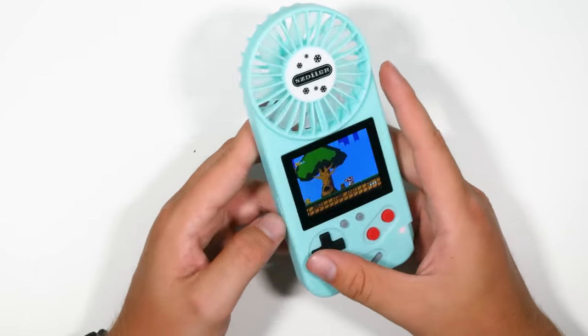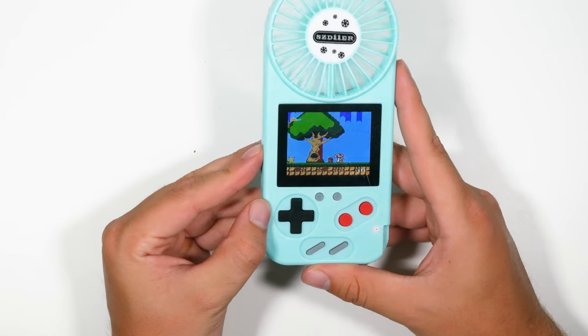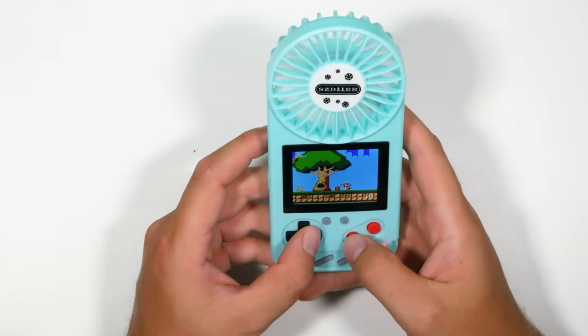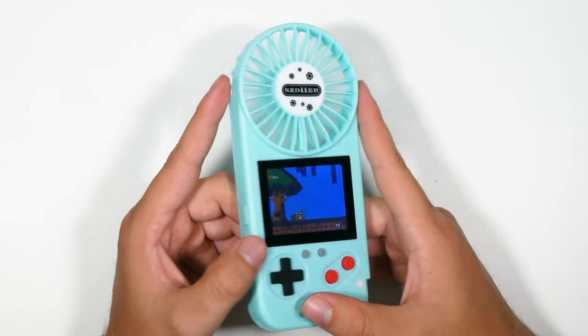It's quite thick, but I am starting to get a little bit hot in here because of all the lights. So let me just turn on the fan. This is like... oh no. Why do they make this? I don't understand why they're like, let's make a $20 console with a fan with a load of fake games on it that barely resemble the real deal.